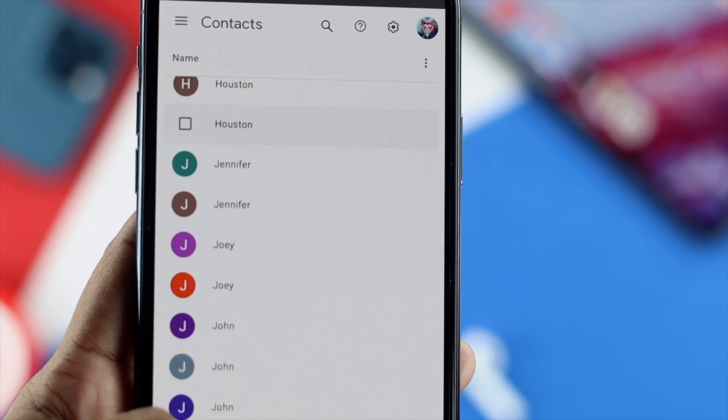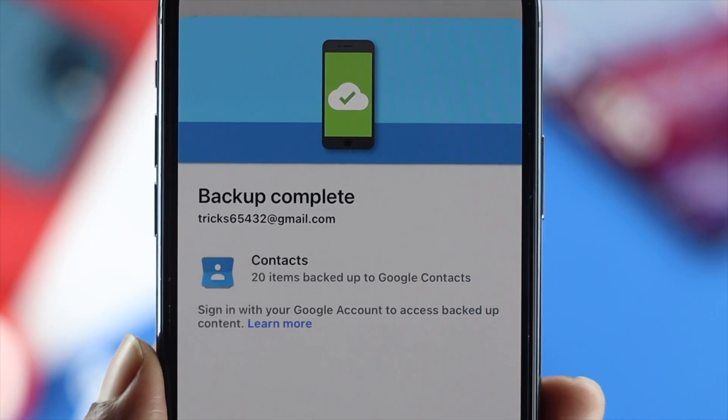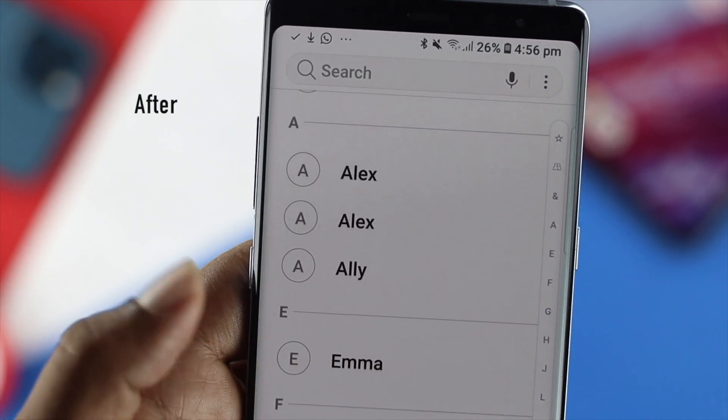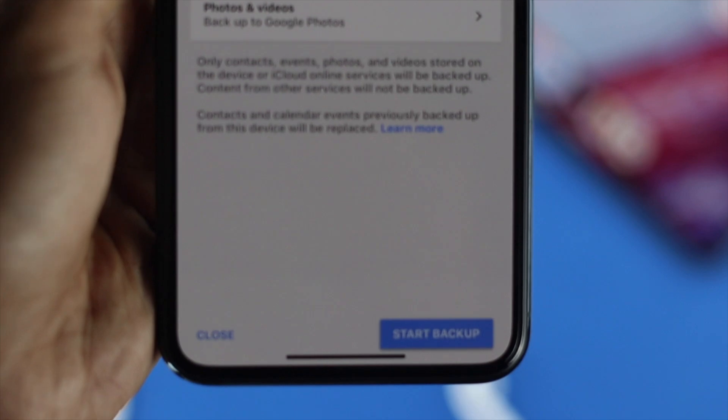How's it going everybody? Welcome back to the channel. In today's video we're going to go ahead and demonstrate how to backup your contacts to your Google Drive and how to restore them on your Android. It is really easy and simple. Now let's go ahead and jump into the topic to show you how it really works.